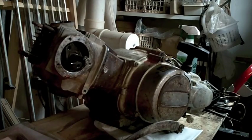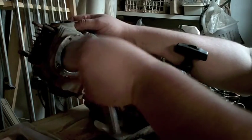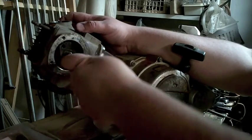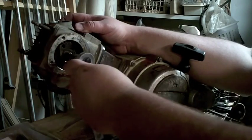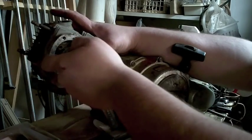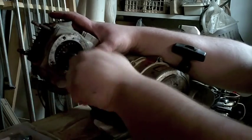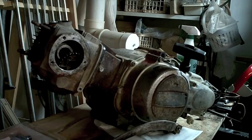Spin it over by hand to get it to come out. Depending on how old your stuff is, you might have to do that to get it to break free and come out.